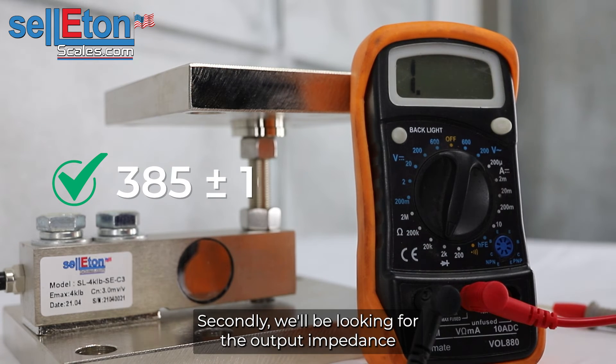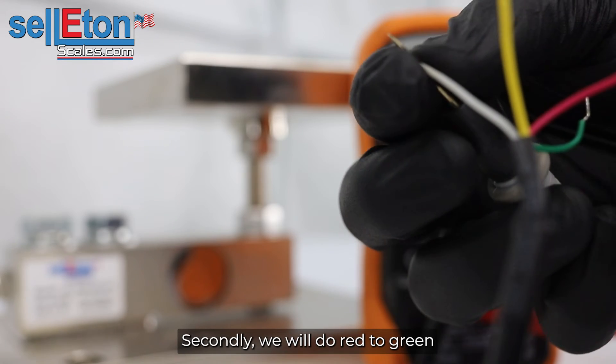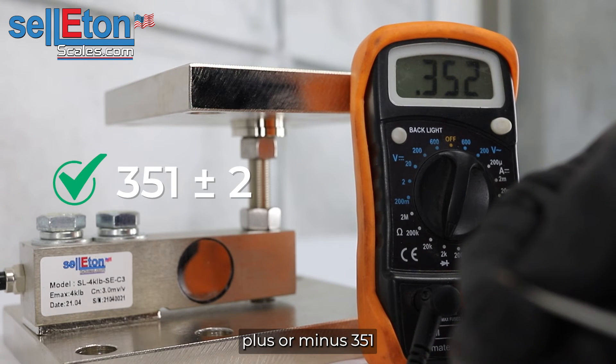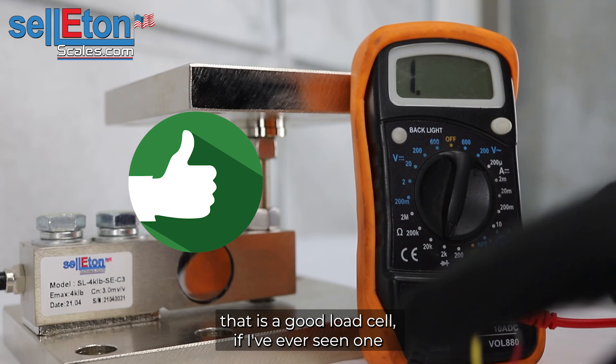Next, we'll be looking for the output impedance, which is green and white, so we'll do black to white and red to green — plus or minus 351. We're reading 352, which is a great reading. That is a good load cell if I've ever seen one.